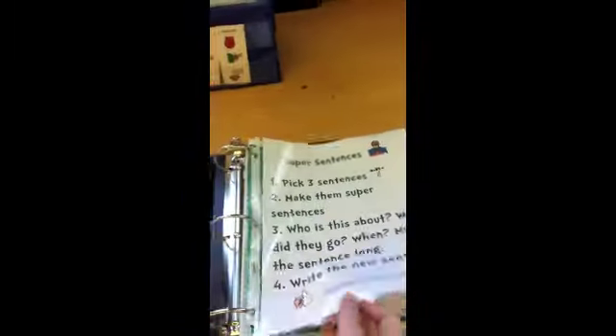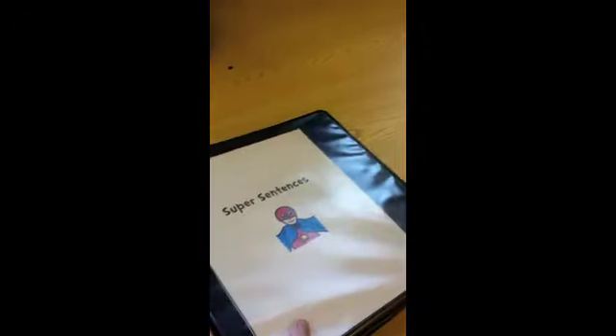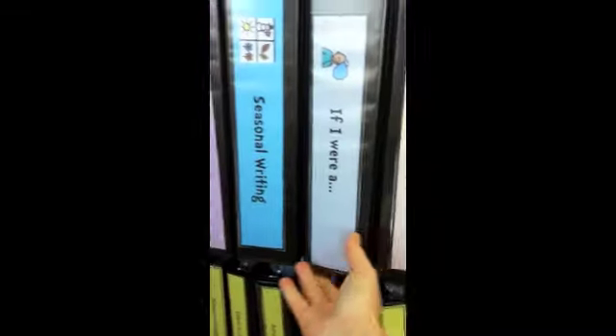Next is super sentences. The directions are included. They will pick three sentences that are very basic, write them, and then write the longer versions of them. The directions are on the front, and I kept the sentence cards in a pencil case with holes on it so it can go right in the binder, labeled.